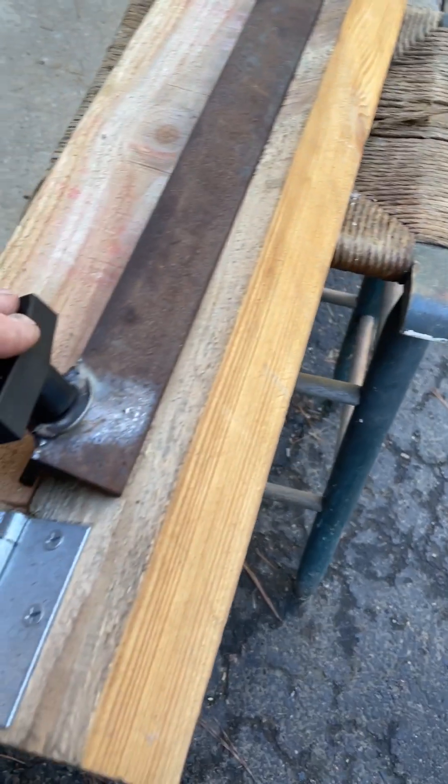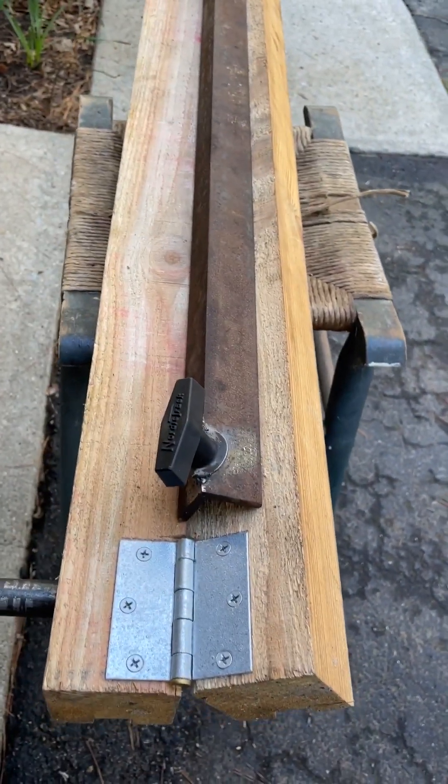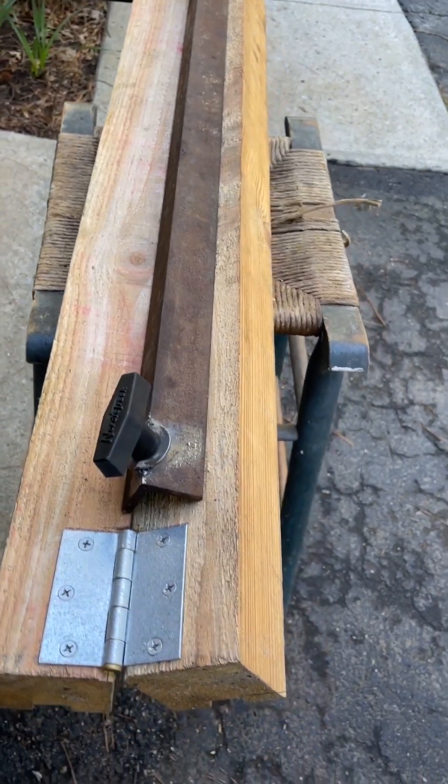I used a piece of heavy angle iron for the top. If you use something that's not strong enough, it will tend to bow when you try bending the metal.